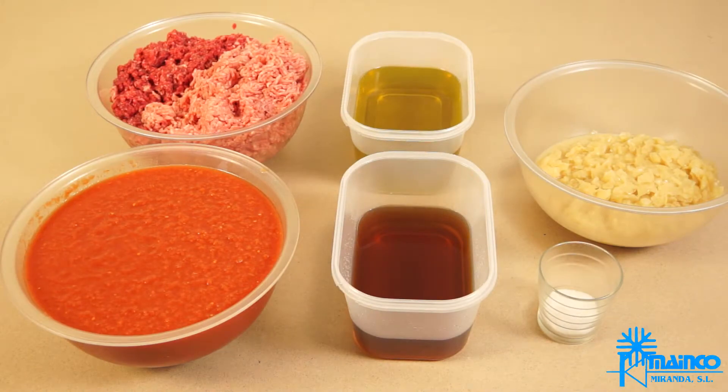Let's make the bolognese sauce. In order to do this, we will need the following ingredients: minced meat — in this case, we have chosen 50% beef and 50% pork — minced tomato, olive oil, salt, cognac, and onion.